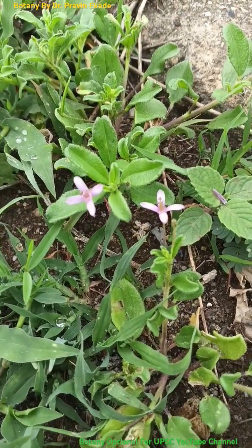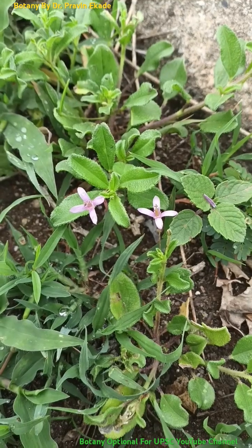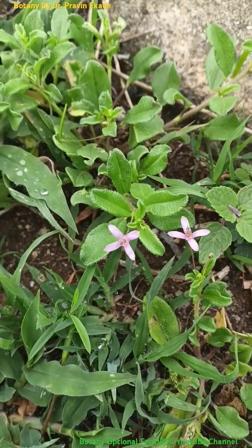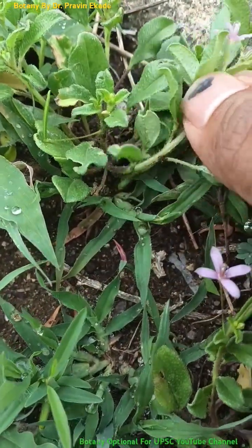Observe this plant species. The name of this plant is Cleome simplicifolia and it belongs to the capiraceae plant family. It's an annual herb and generally grows only 15 to 25 cm long.